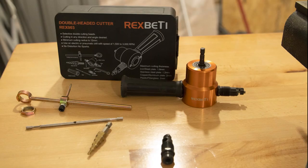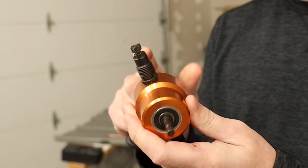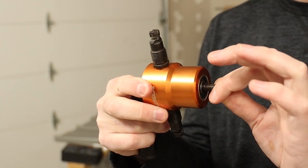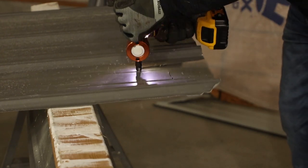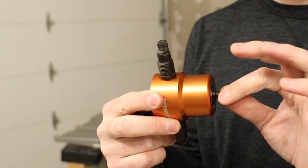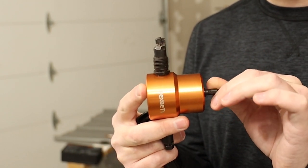Let's check out everything that comes in the kit first. You get the Rex Betty Double Headed Nibbler, which can cut on either side. The way it functions is it has a cutting head and a punch — as the drill spins the shaft, the punch moves up and down across the cutting head and shears the steel, making small crescent moon-shaped pieces. It does leave a bit of a mess behind, but you just need a magnet to pick it all up. It's called a nibbler because it takes these little pieces out every time the punch moves up and down against the blade.